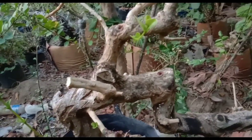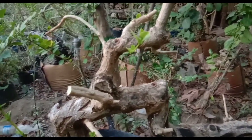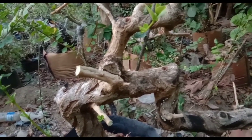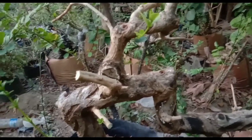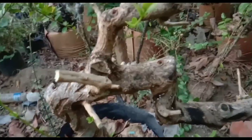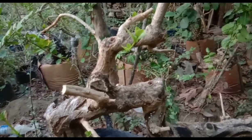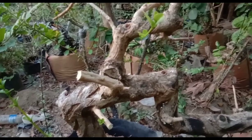Oke Sobat Bonsai, sekian dulu untuk video kali ini. Karena hari ini saya hanya mereview untuk membuktikan bahwa pembuatan yang saya lakukan itu tidak temporer, Sobat Bonsai — tidak sementara, tapi permanen. Dan bagi Sobat Bonsai yang belum percaya akan hal ini, bahwa pembuatan seperti ini permanen — tunggu review selanjutnya, entah berapa tahun selanjutnya, Sobat Bonsai. Terima kasih. Wassalamualaikum Warahmatullahi Wabarakatuh, selamat menikmati.